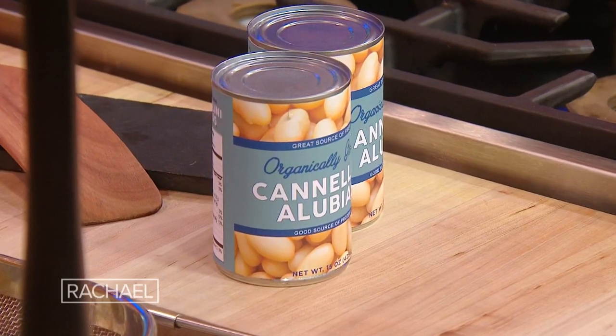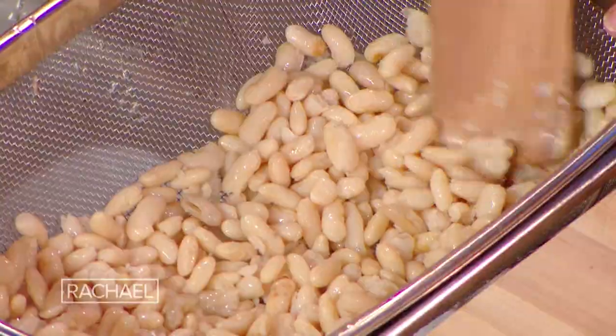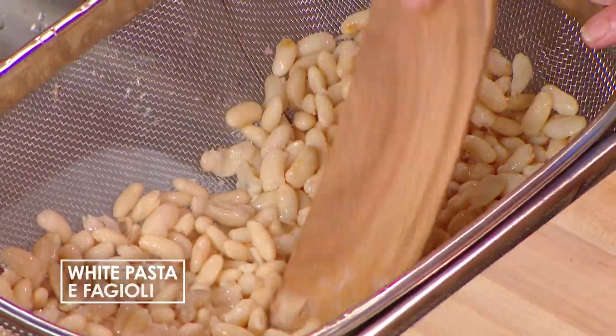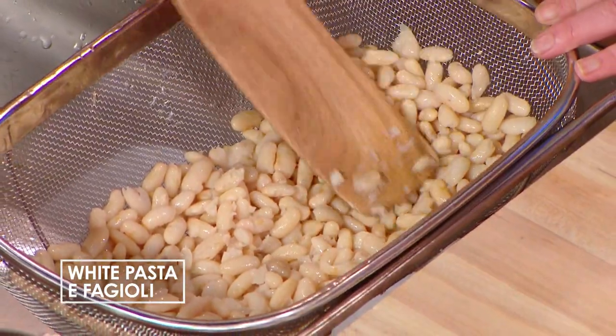If you wanna make this same night, obviously the shortcut is to buy a couple of cans of cannellini beans, or you could use borlotti beans or pinto beans — pink or white beans is fine. And I'm just mashing them up a little to release some of their starch and break them down a bit, so it'll help thicken up the soup as the pasta cooks.